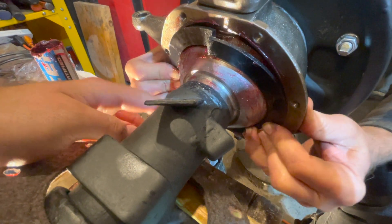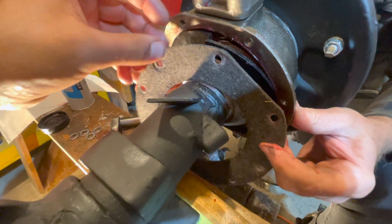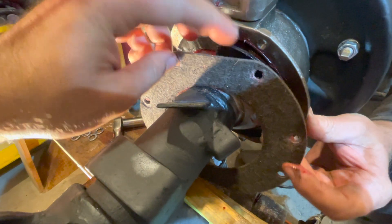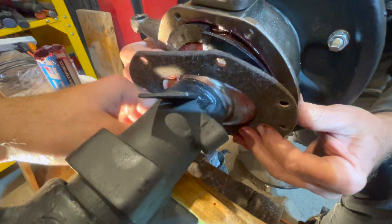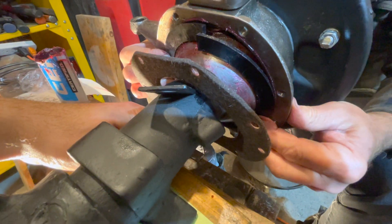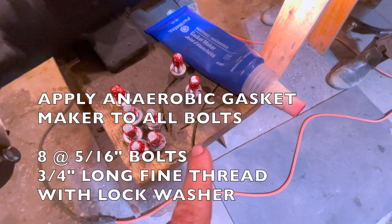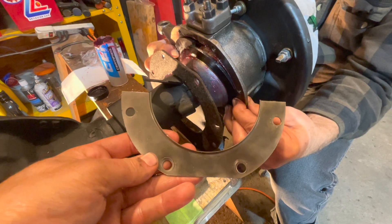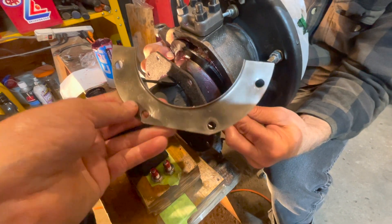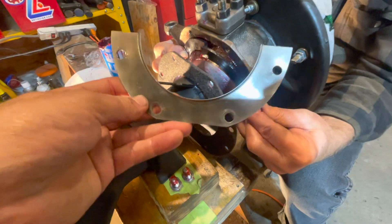With the rubber generally in place, start from the bottom first. Put on your felt seal — you want your square end to be upwards to the top or to the bottom. Now put on your plate on the bottom first. Make sure to apply anaerobic gasket maker to all eight of your bolts before installing them to the knuckle. The metal plates will be installed horizontally with your flat facing downwards, same as your felt seal. Put the bottom one on first.